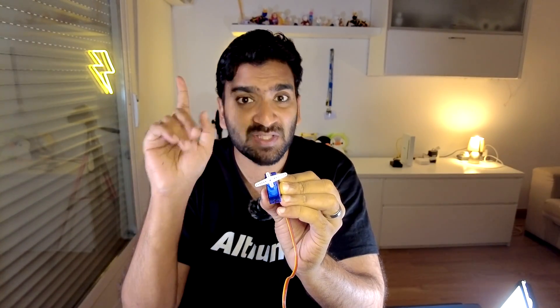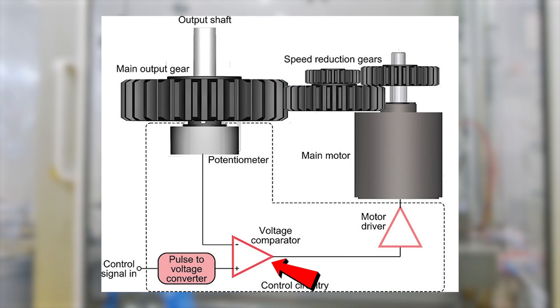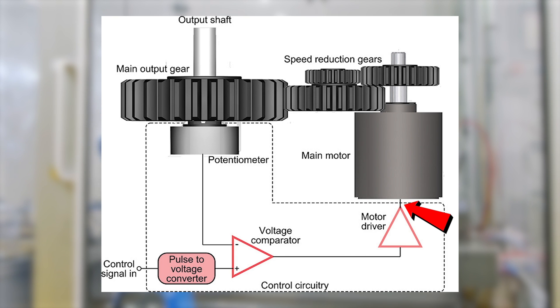Now let's take a look at the inner working of a servo motor. It has a simple circuit that mainly consists of an error detection amplifier and a position detector. For detecting the position, we usually use a potentiometer. The error detection amplifier is basically a comparator which compares the input signal with the output from the potentiometer, then generates an error signal which is amplified and fed to the motor as the driving voltage.